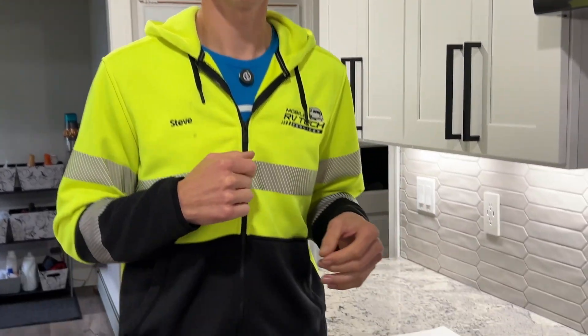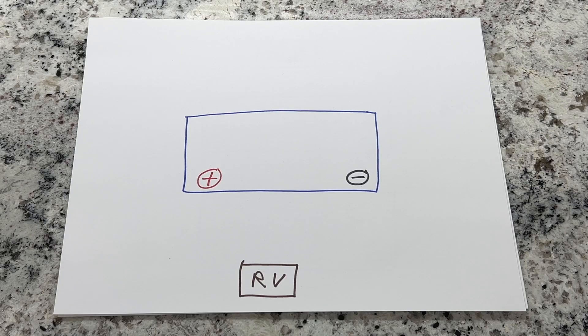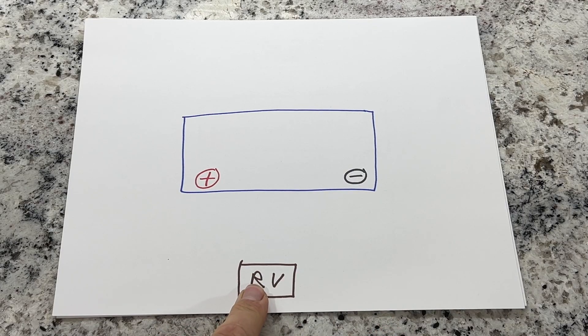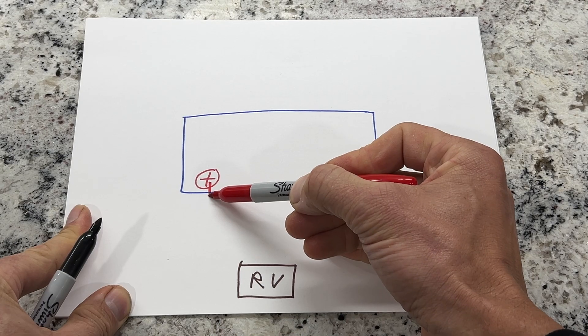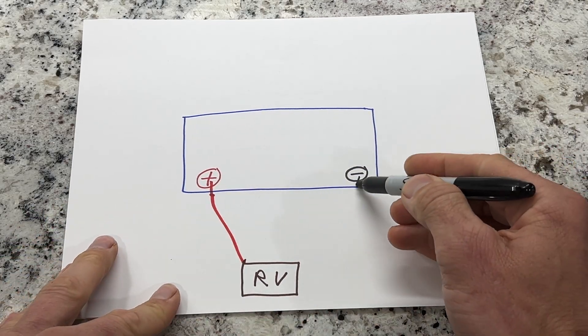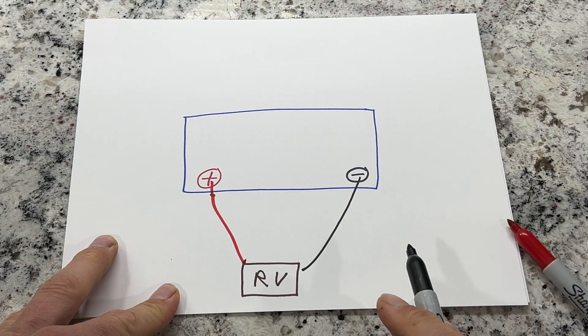We're back at the house in Michigan. We wanted to finish filming these videos when we were in Texas but got a little busy, and the road noise was crazy there as well. I want to make sure everyone understands how to wire the batteries up, so I have some diagrams. Starting off with a single 12-volt battery — we have our battery with a positive post and negative post, and this is our RV. We'll take our red wire from our positive and go to our RV, and our black wire to our negative post and go to the RV. That is your single setup 12-volt battery.